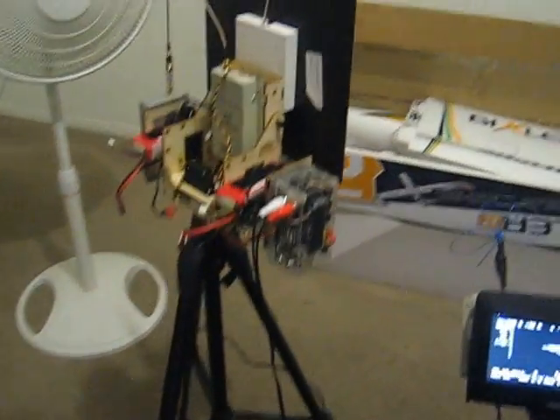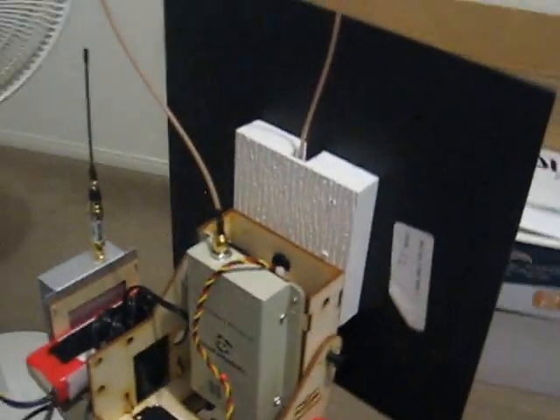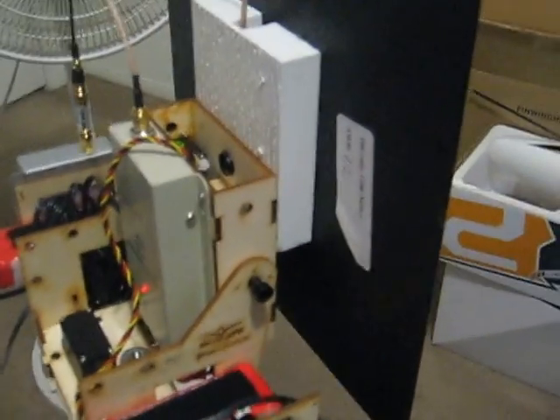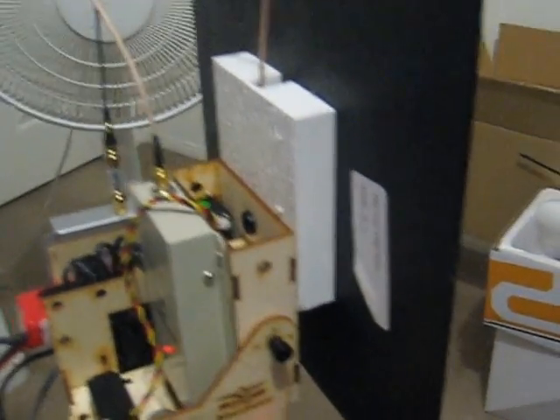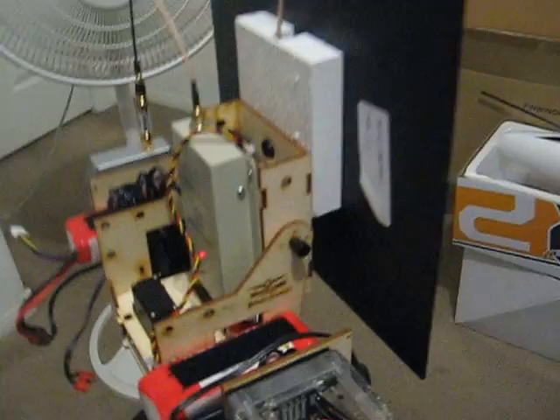I've fixed my pan and tilt somewhat. What I've done is, according to one guy named Bees, I raised my crosshair up to give it more balance on the tilt because it was timing out.